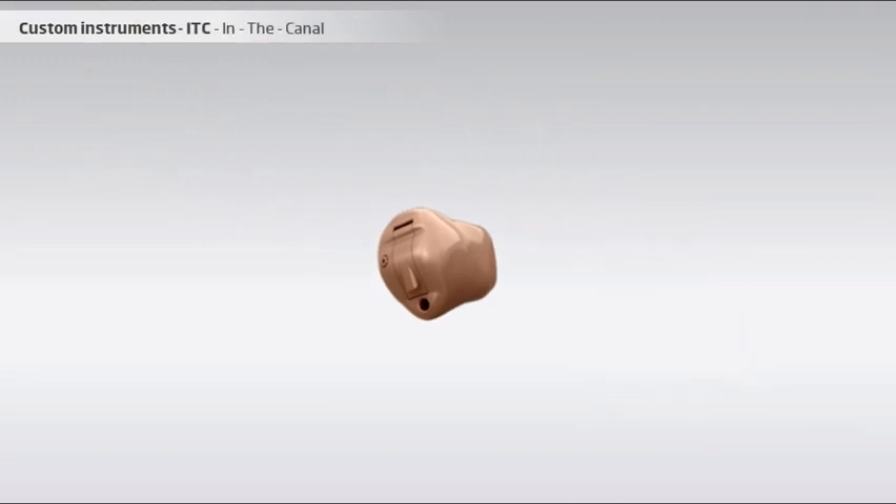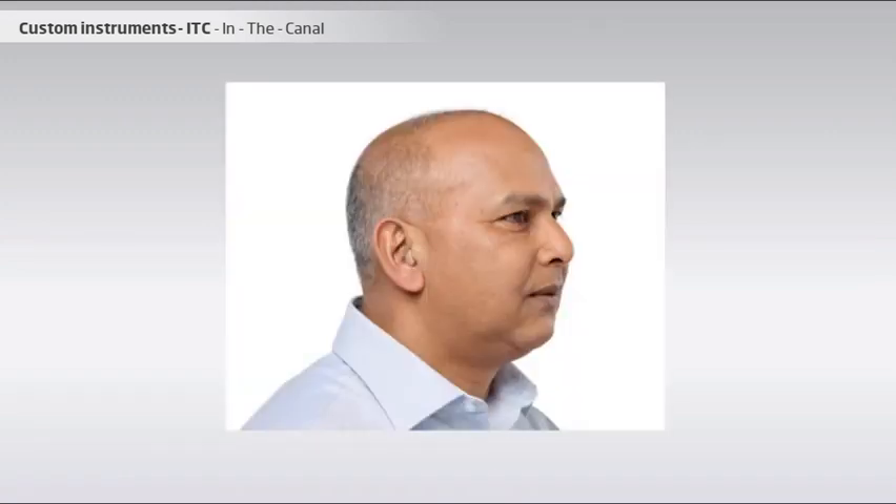Only a small part of the ITC instrument is visible in the outer ear, and the main part sits in the ear canal. Because of the smaller size, the ITC fits less severe hearing losses and is more discreet than the bigger ITE. Depending on the size of the ear canal, there may be room for a push button for changing programs.